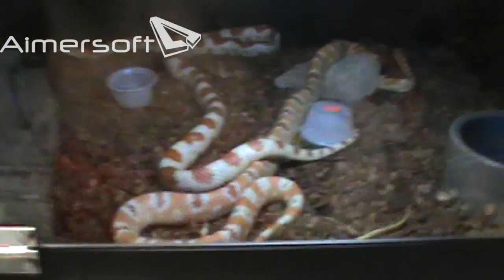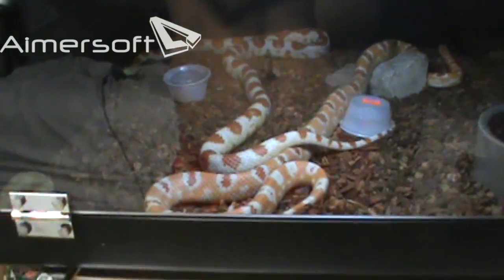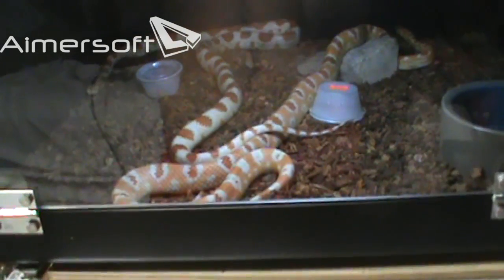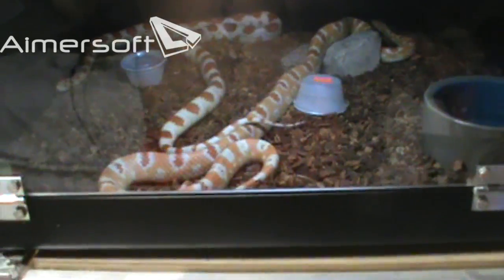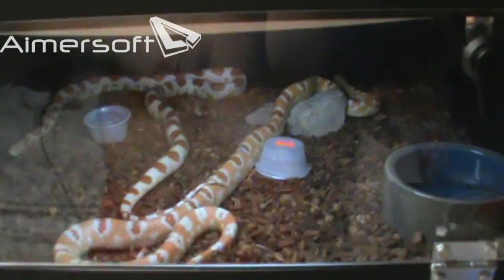I'd like to hear some opinions on this topic about how you feel. I know it's a huge controversy. I've actually argued with some people — some saying they're fine, some saying you can house multiple ones together, and I think you can. But what size tank, and how do you feel about housing multiple snakes together? I'd love to hear your replies.